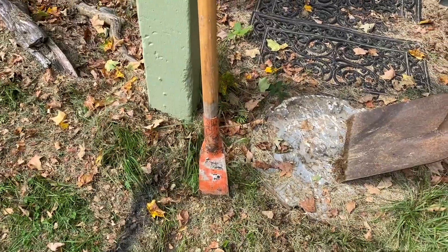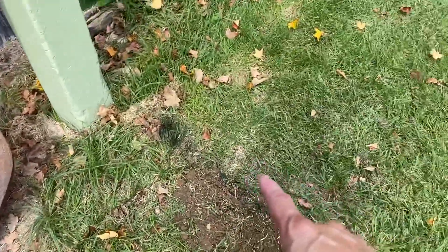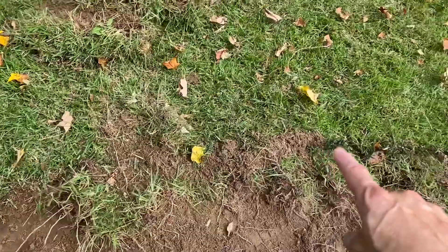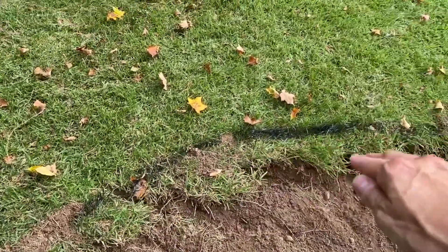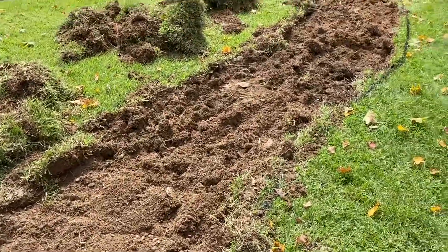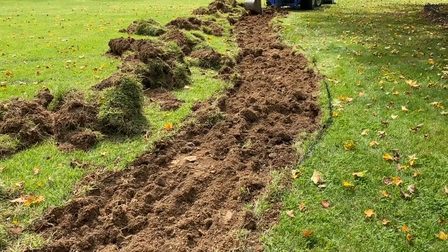What I'm doing now is going around with this tiny little tool, hitting the line so I can get a straight cut. What Aaron is doing helps so much. I'm just tidying it up and then we'll rake it smooth and put down the fabric.